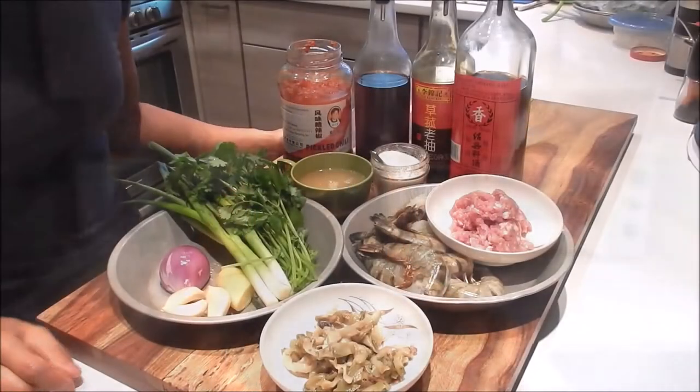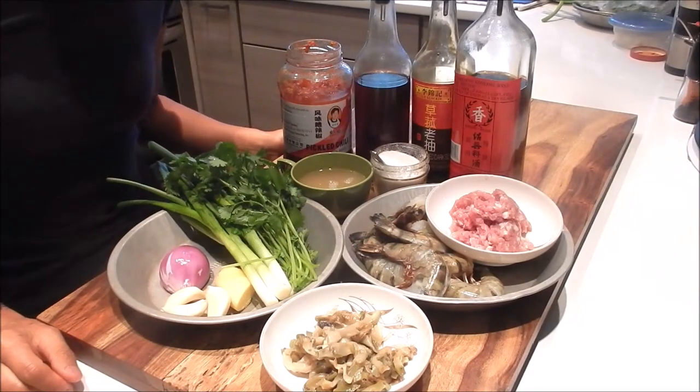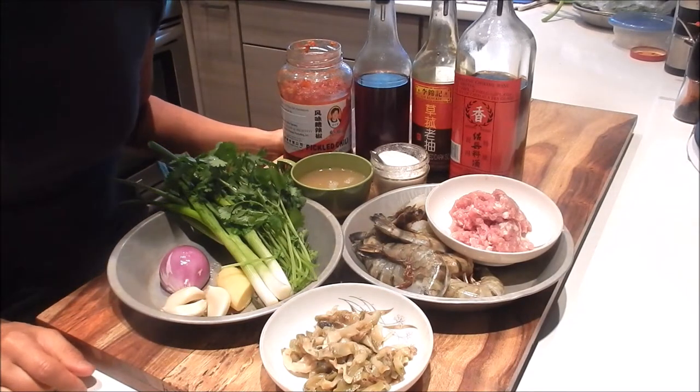Hi, I'm Nancy. Welcome to my kitchen. Today I'm cooking dry braised shrimp with crispy pork. Let's review the ingredients.